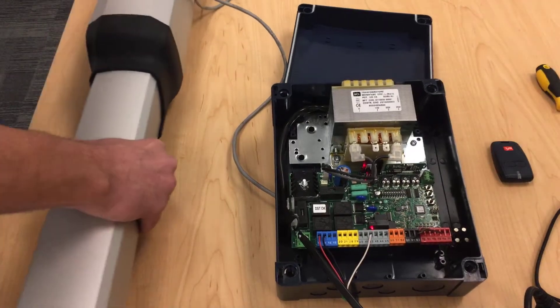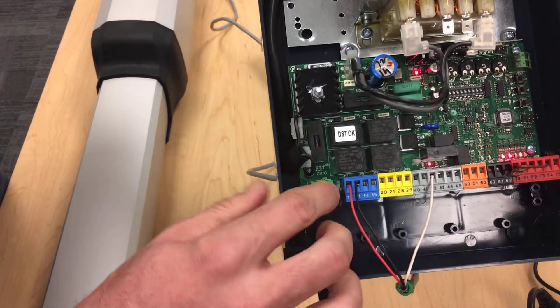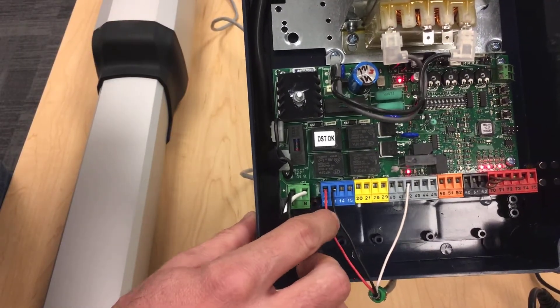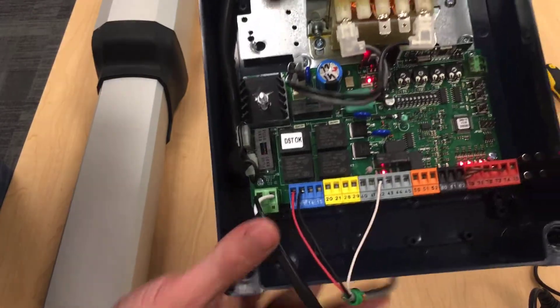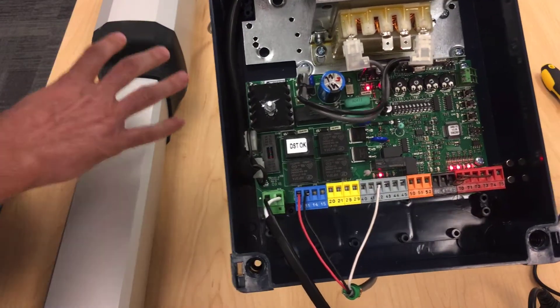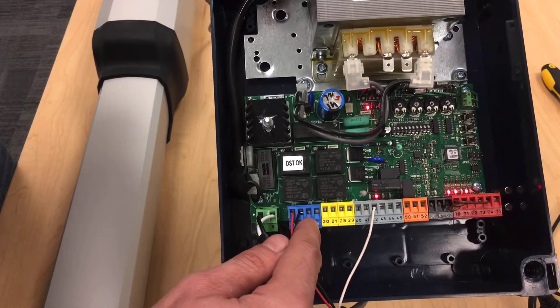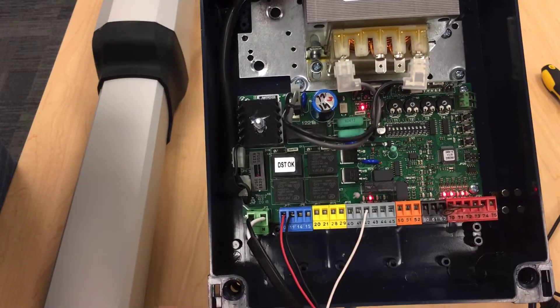Go over to the control board and make sure that we're wired correctly. Your terminal 10 would be red, your 11 would be black, and your limit wire would be number 42. Now if you were going to hook up motor two, the motor hookup would be exactly the same. You would take your red to 14, your black to 15, and your white limit would go to 43 for motor two.